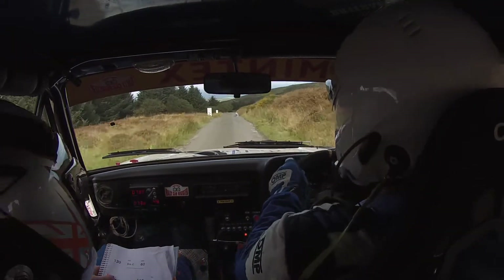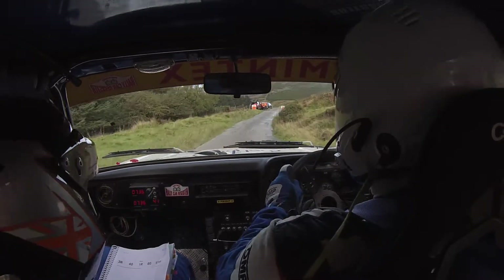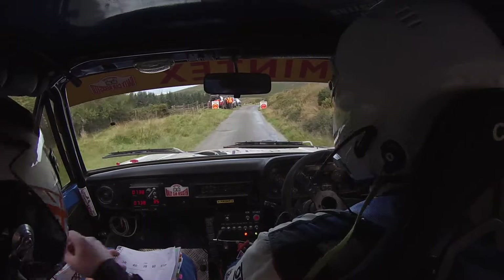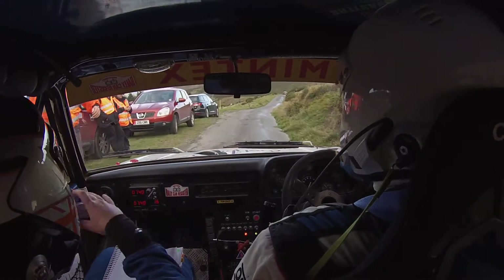Fucking hell! Woo! Like that — my belt's up. I was sliding down the seat there. Couldn't let go to do it. Thank you.